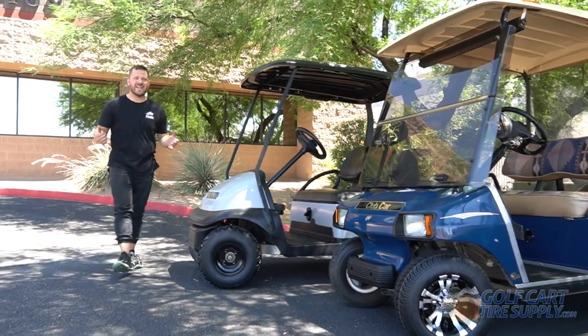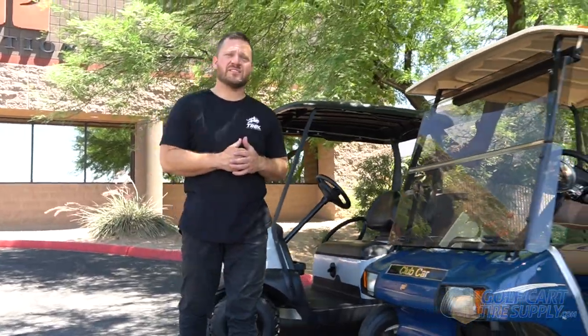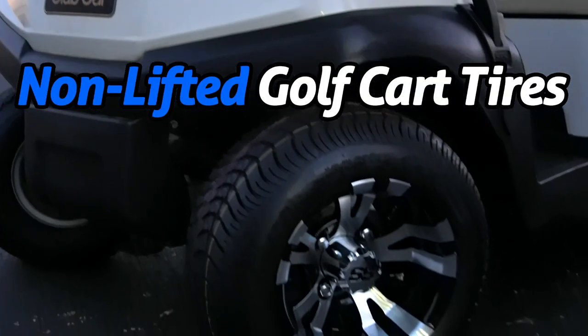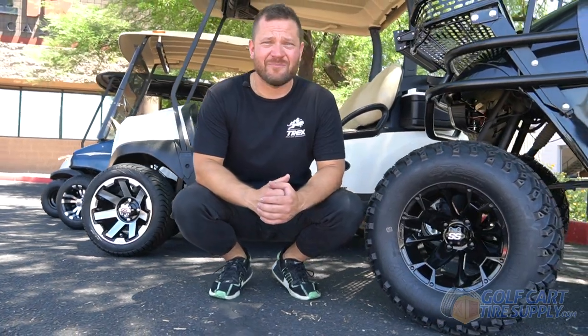As you can see, it is not the size of the wheel but the height of the tire that matters. That is why back in 2014, Golf Cart Tire Supply invented the term 'non-lifted golf cart tires' to help educate our customers. For all your wheel and tire needs, visit GolfCartTireSupply.com.